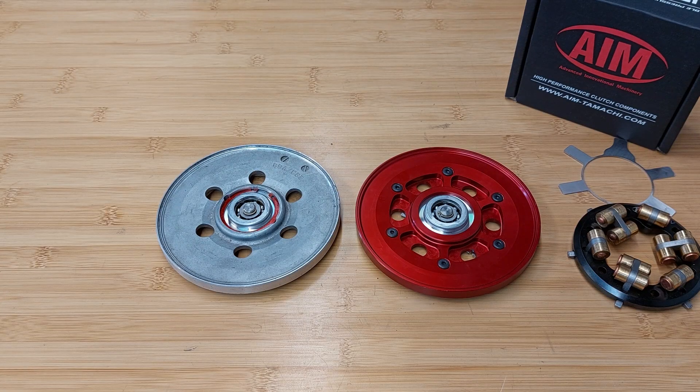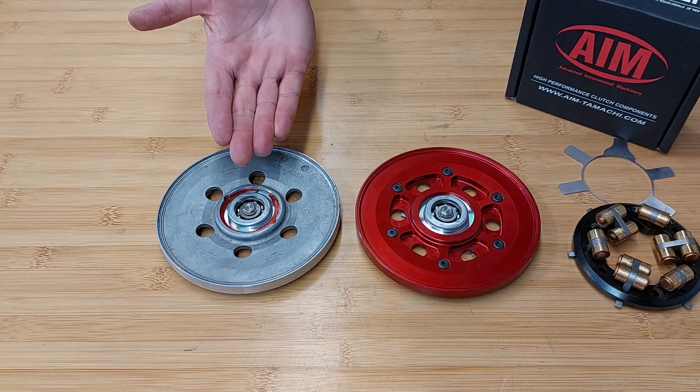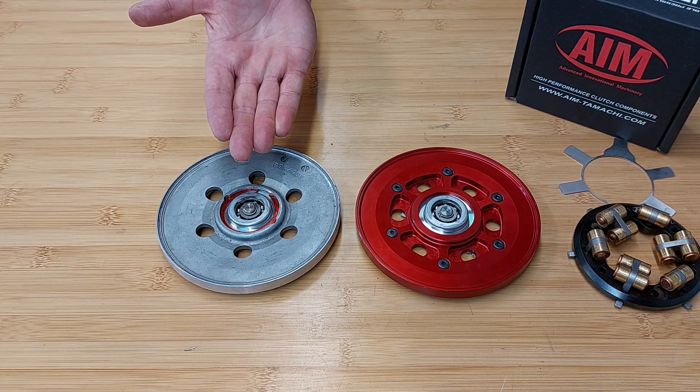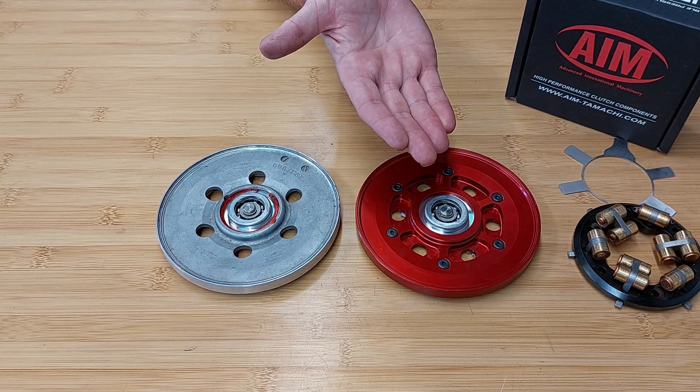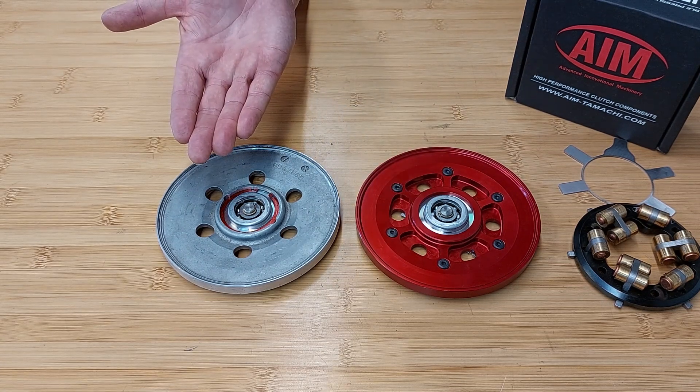There are three major benefits using AIM's pressure plate. The first benefit over the OEM pressure plate is that AIM's pressure plate is made from a solid one-piece machined aluminum versus the factory cast aluminum for added strength.